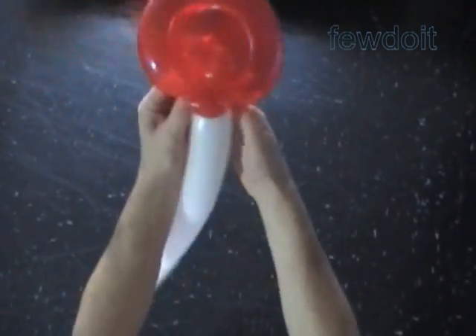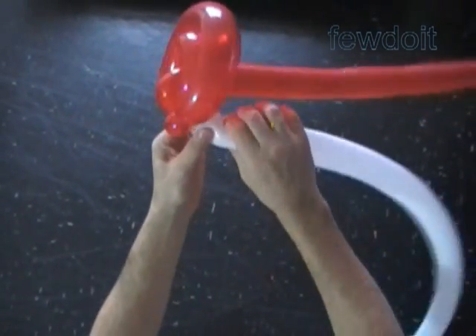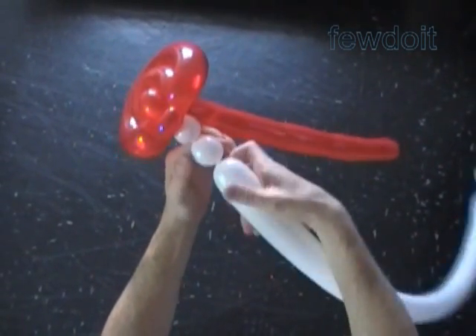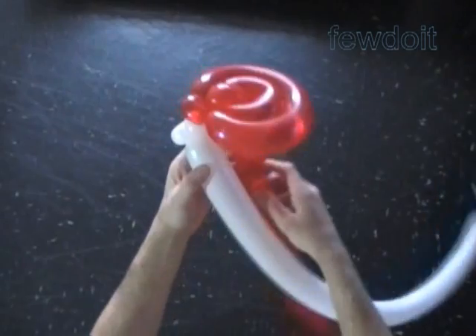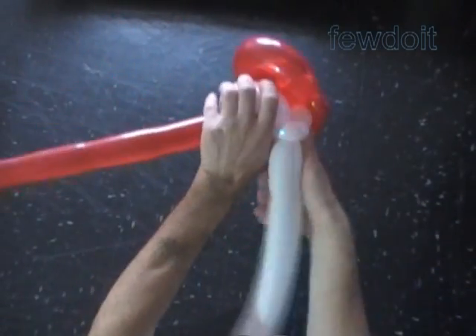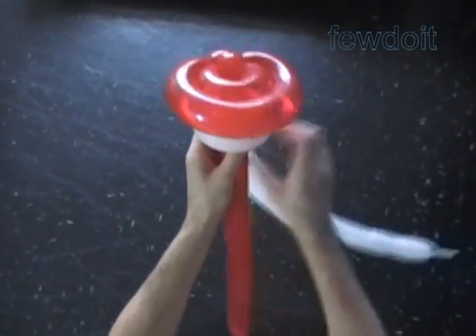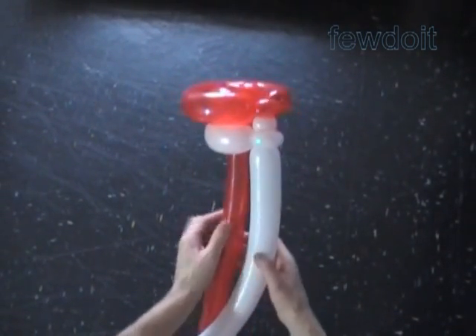Inflate the white balloon leaving about a three-inch flat tail. Tie the nozzle of the white balloon around the first red bubble. Twist the first white bubble, about one inch. Twist the second white soft bubble, about one inch. Lock both ends of the second white bubble in one lock twist. Loop the white balloon around the fourth red bubble to measure the size of the third white bubble. Twist the third white bubble and lock both ends in one lock twist. Make sure to keep the fourth red bubble inside the loop of the third white bubble. Force the third white bubble towards the top of the hat.